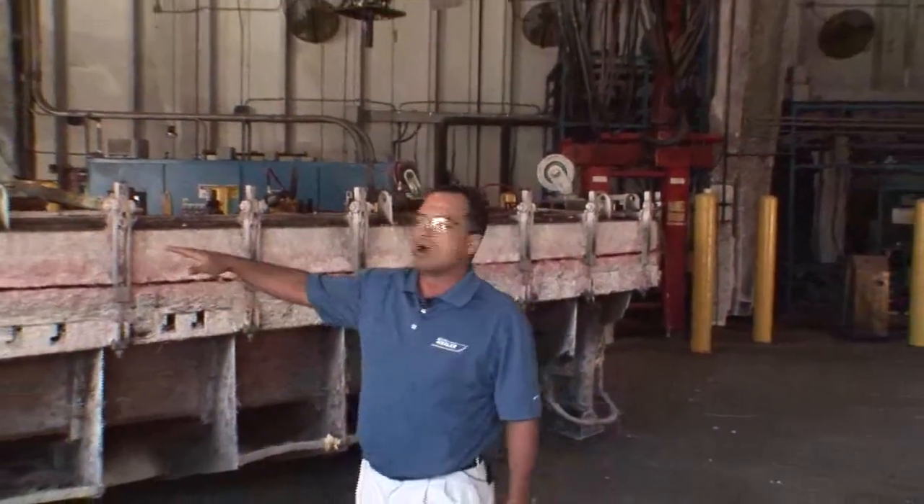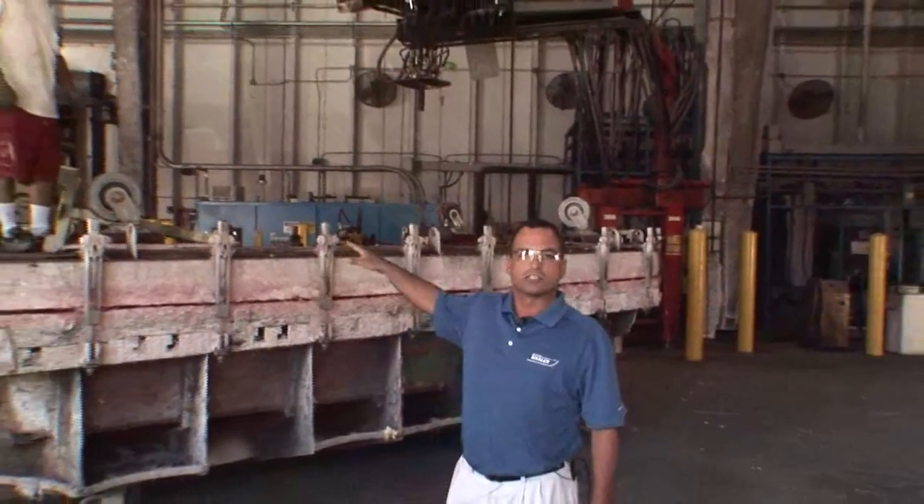We're at the foaming process here at Boston Whaler. We actually have a 17 Montauk here that we're going to foam. I have Manuel working the remotes and Eric's going to drop the shot.